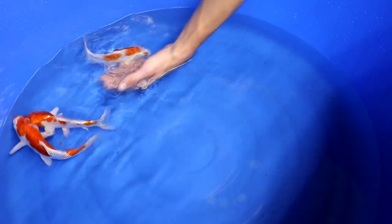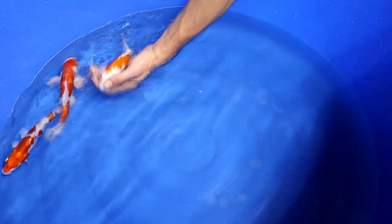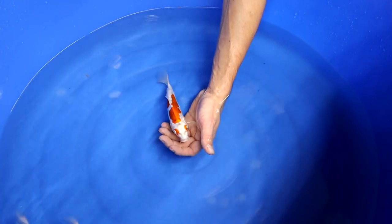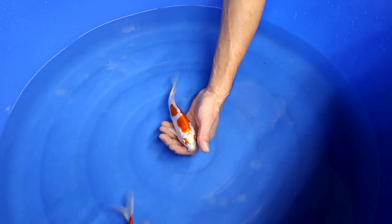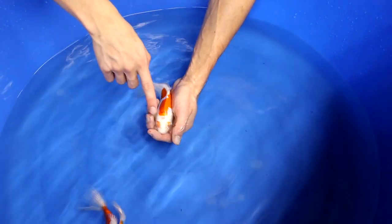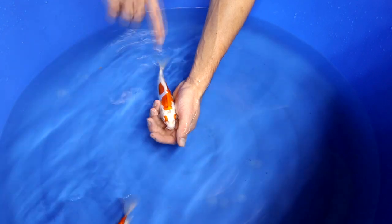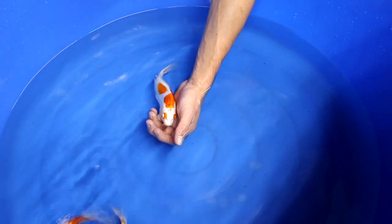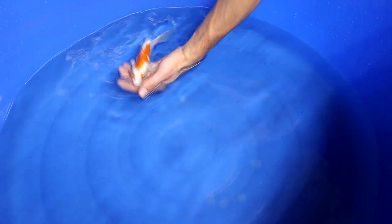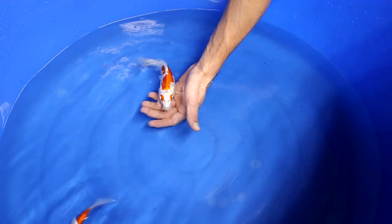A playful pattern is something typical for Kikosui — and also a little bit for Doitsu Kikosui — where you see small round areas of orange visible, like small balls. This one also looks really playful with orange right next to the eyes, and it is quite symmetrical, making it a unique Kikosui.